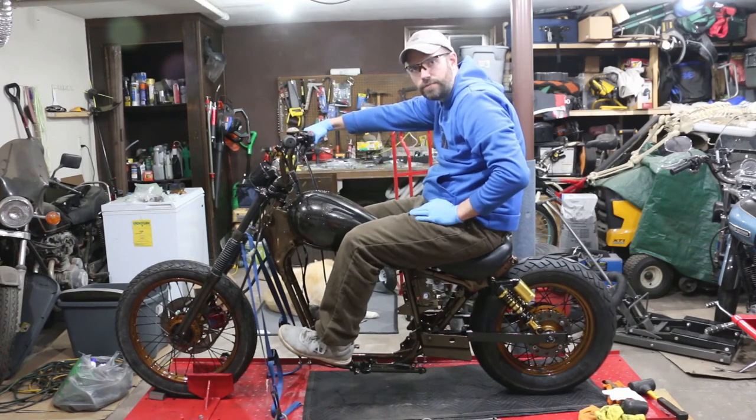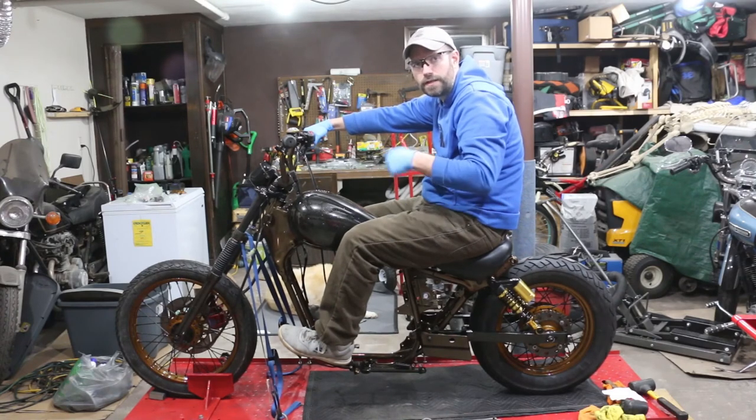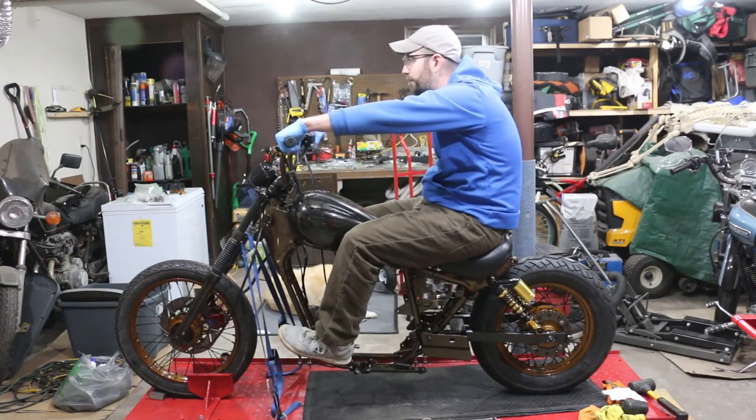Alright guys, this is all I'm going to be able to get done tonight. It's almost one o'clock. Got some of the handlebar stuff done, got to run to Lowe's tomorrow to get some replacement bolts. This is what we're looking like — handlebars are in.